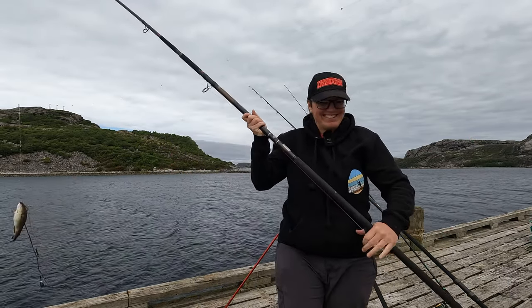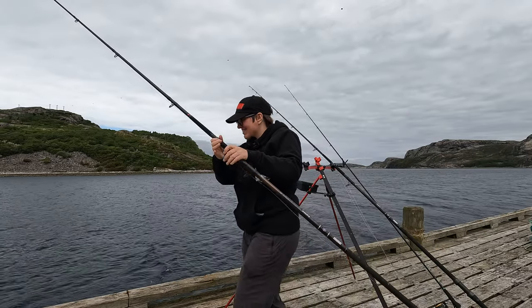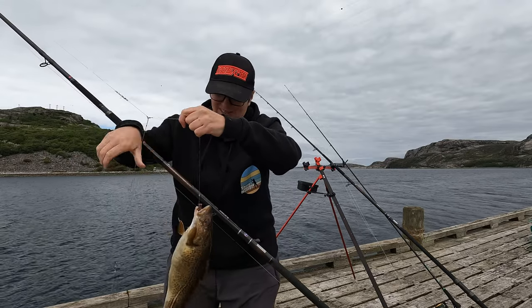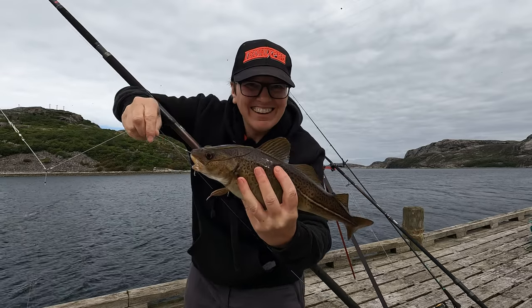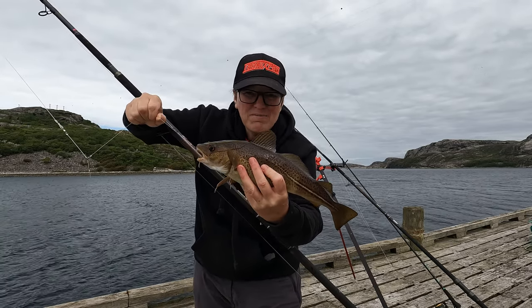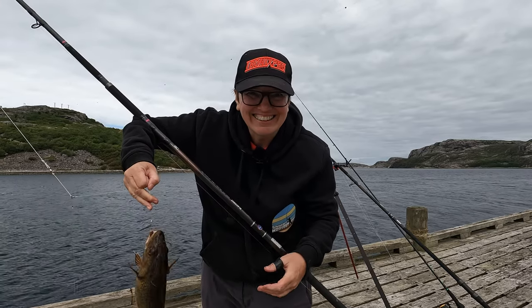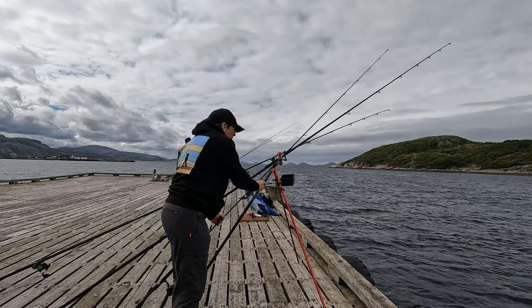There we go - look at that, I want to get a picture - that's a nice little one. There we go, just watch the old hooks. And there we have it, our first fish of Norway in July 2024 - a plump little codling. I'll get this guy unhooked, chuck him straight back. Beautiful to see - I do love catching a cod on the flatty rig, that's how it works. I'll chuck that little codling back, and let's get back on the sabiki task.